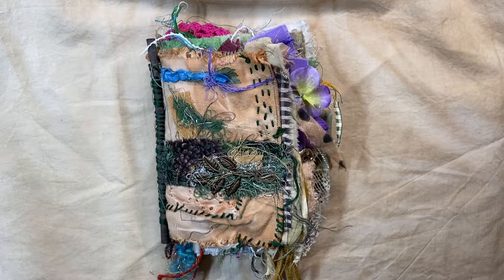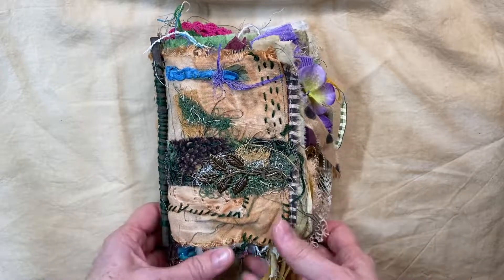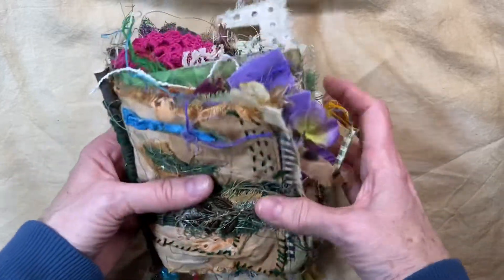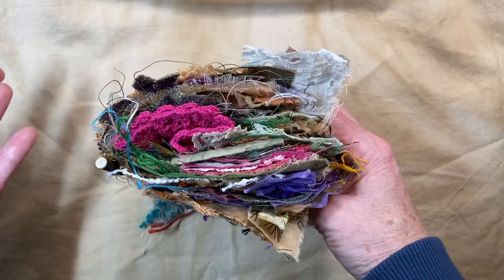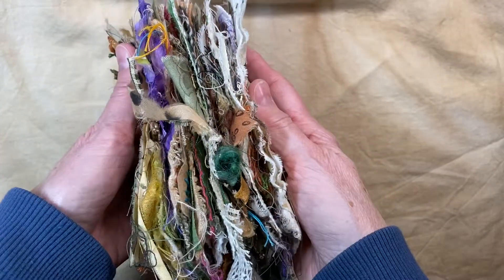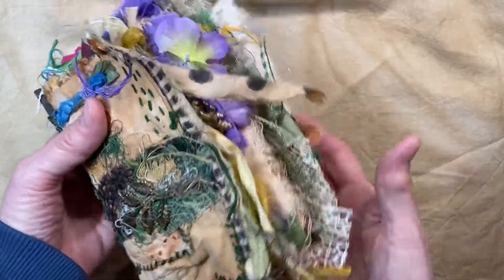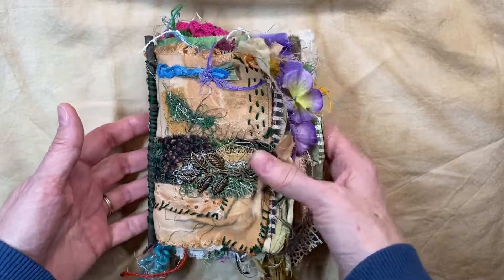Hi everyone, welcome to my channel. I am Joy with JJ with Joy, and I made this journal because I had been inspired by Susan Taylor Brown and I just wanted to share my version of her just because.